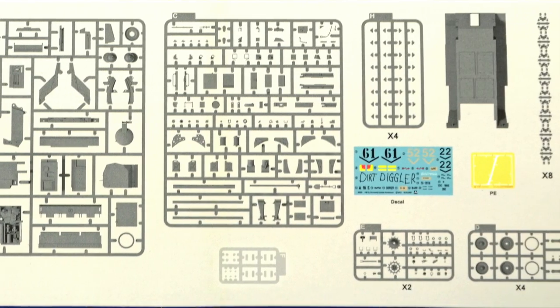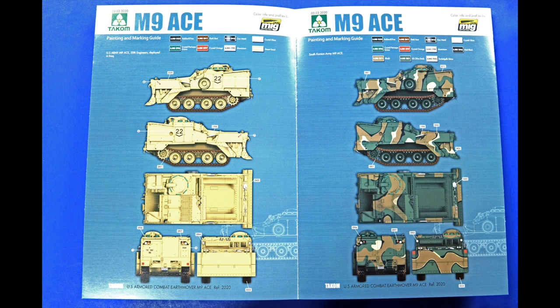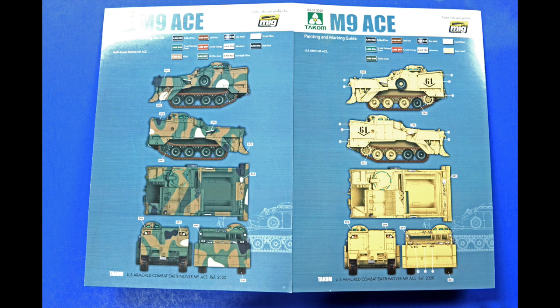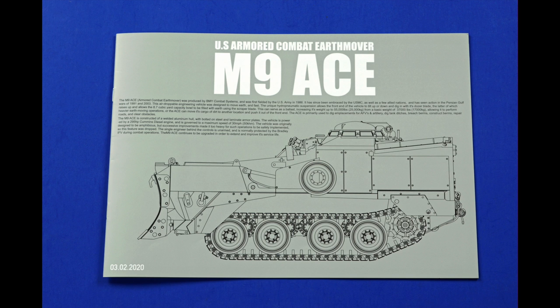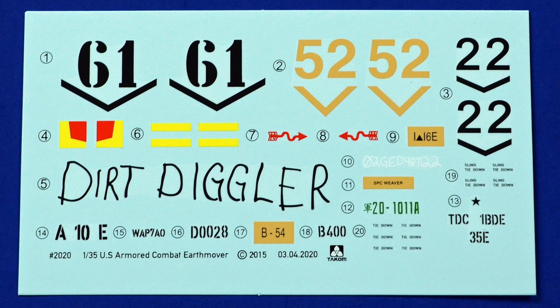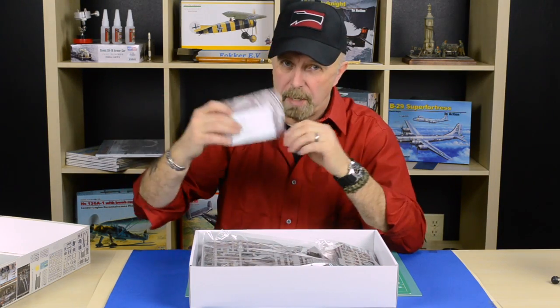Inside the box, the first thing you will see is a very nice instruction sheet. There is a little color flyer inside where you can see all the different versions in camouflage. Looking at the instruction sheet, it already proves that there's a lot of professionalism incorporated into the kit. A decal sheet is also included and, as you can tell, there is some graffiti on there to add to the blade. Very nice touch from Takom.